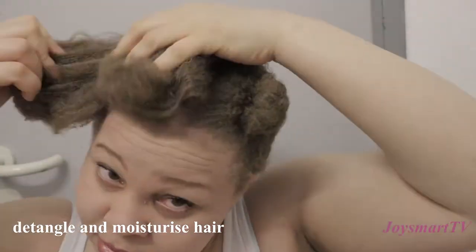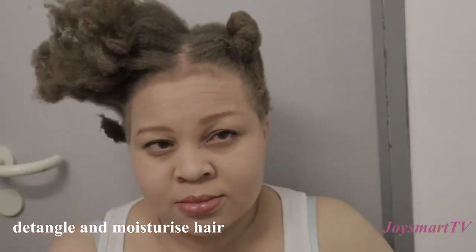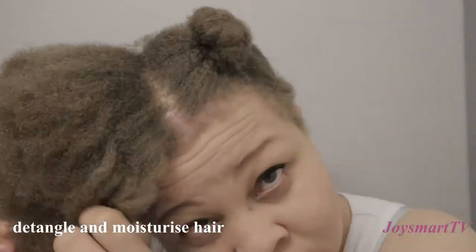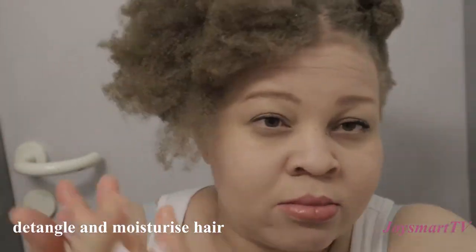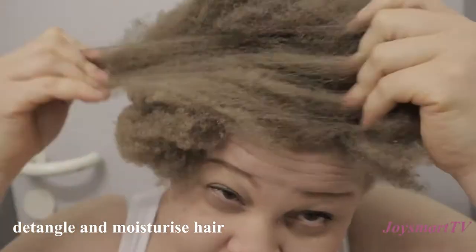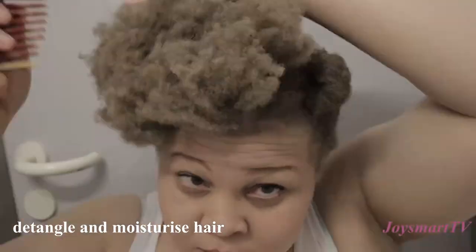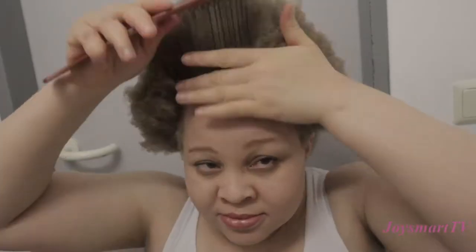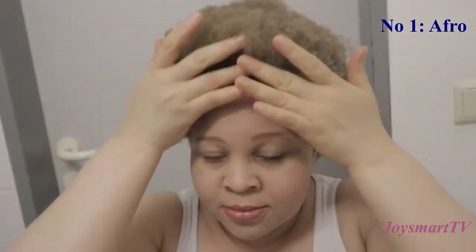Hello lovelies, welcome to my channel. In today's video I want to show different styles one can rock with natural 4C hair. Before recording this video I washed my hair the day before, so it's pretty dry. I had to spritz with water, then apply leave-in conditioner and seal that in with a whipped shea butter, and then I detangled my hair.